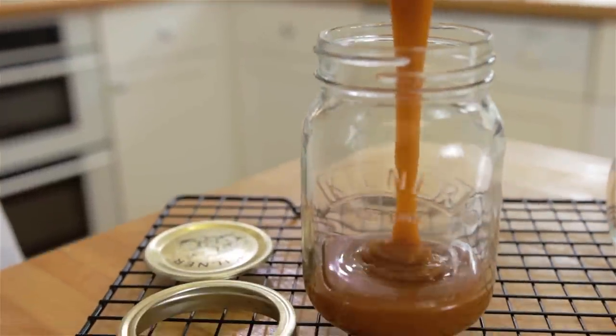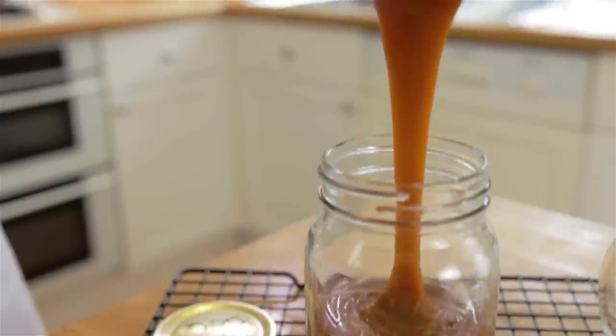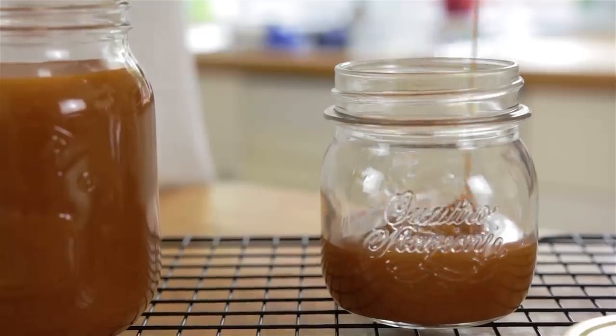Pour your caramel into your sterilized jars and leave on the side to cool at room temperature. Store your caramel in the fridge until needed.